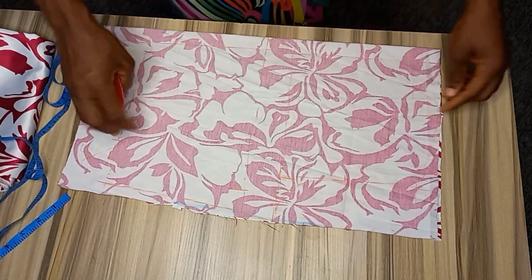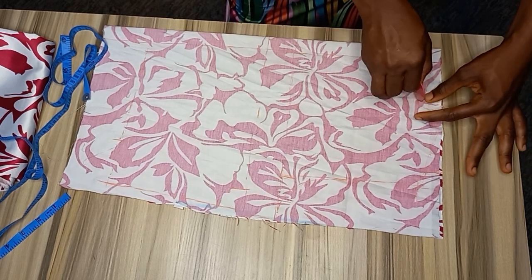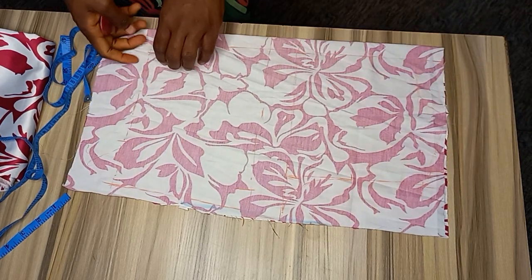For this next side I'll just give it a curve, and then we cut.